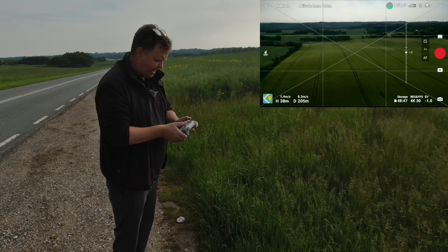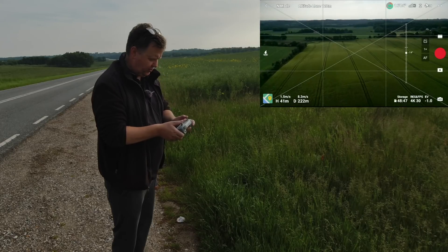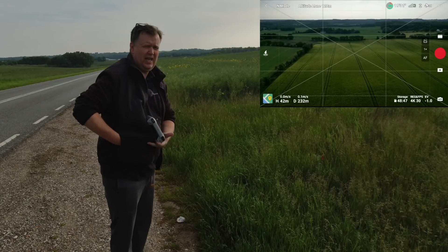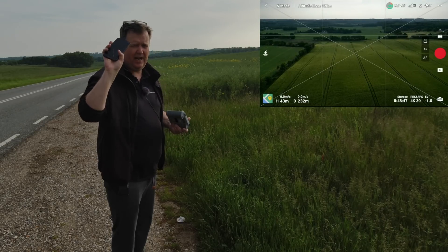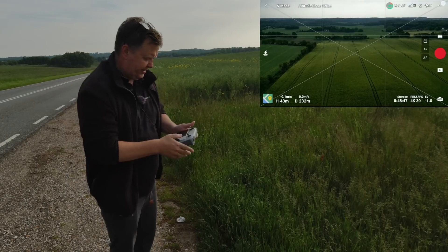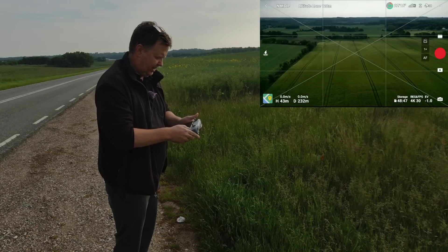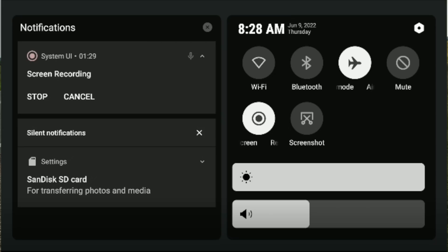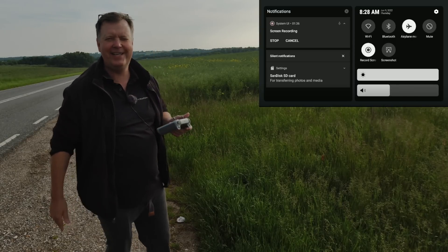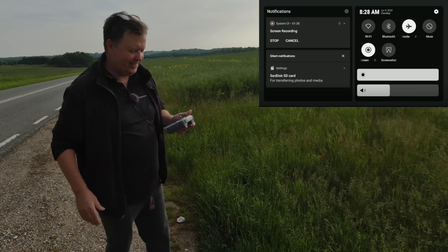I have disabled everything on this controller as it is right now, and I've made sure that my cell phone is put in flight mode. I've also disabled the screen recorder. I made sure that one is put in plane mode as well. Then we will try enabling some of these when we are out at a certain distance to see if that influences the signal.